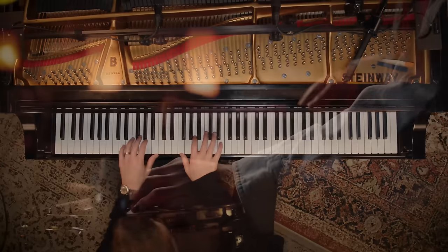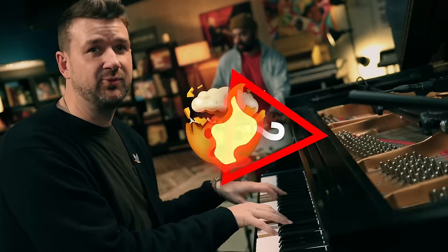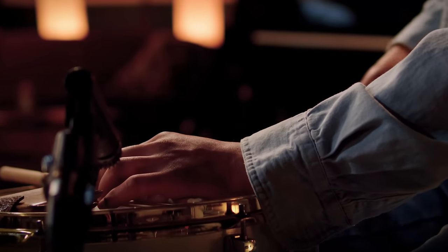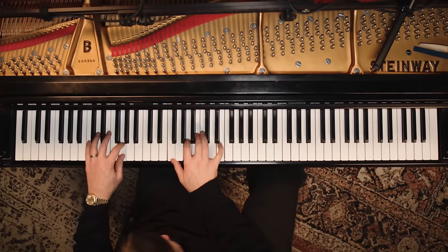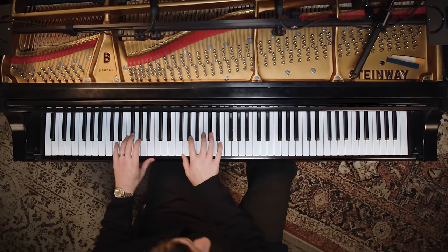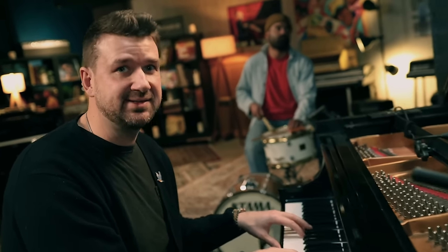Do you ever go searching for some great sounding jazz piano chords only to get a bunch of numbers and symbols thrown at you? B flat sus 13 sharp 11 flat nine — there's a triangle in there for some reason. Maybe you found some easy chords but they don't sound very good. Today we've got you covered: five easy jazz piano chords that sound great.